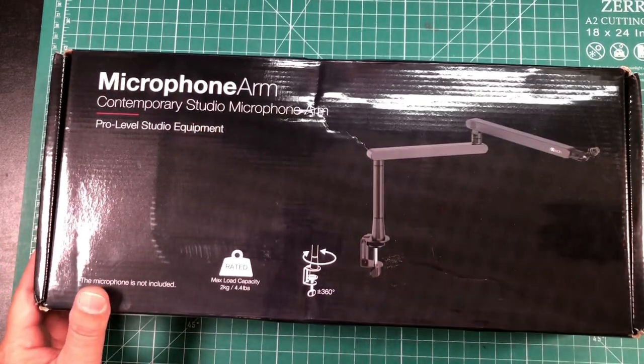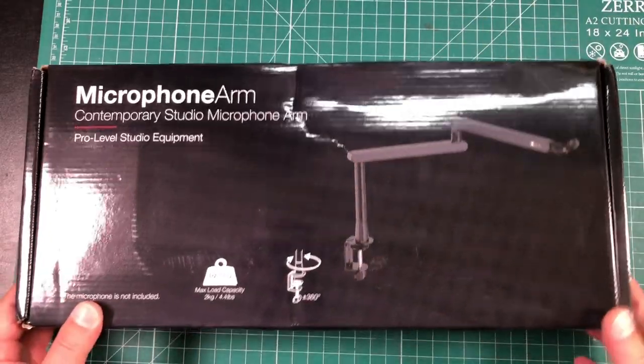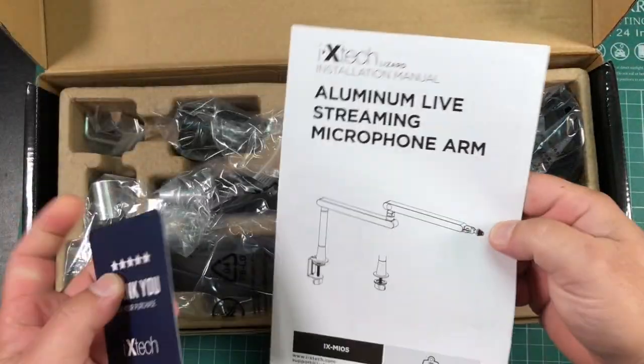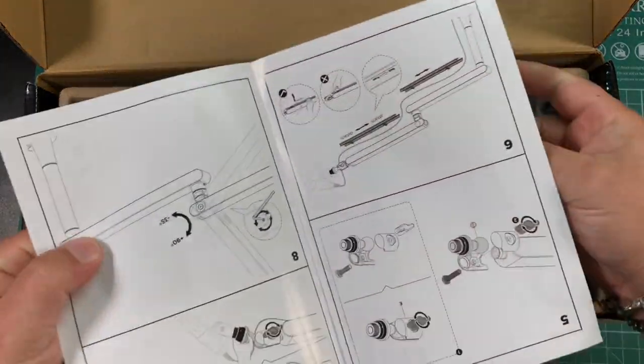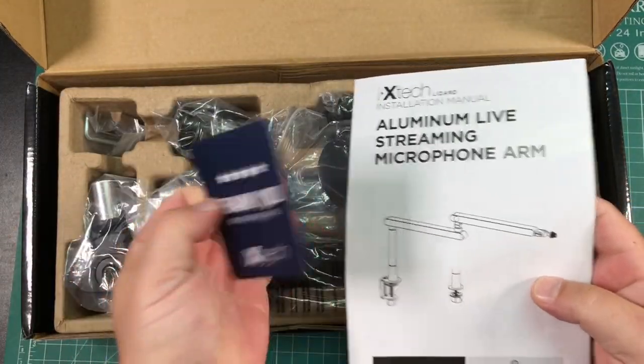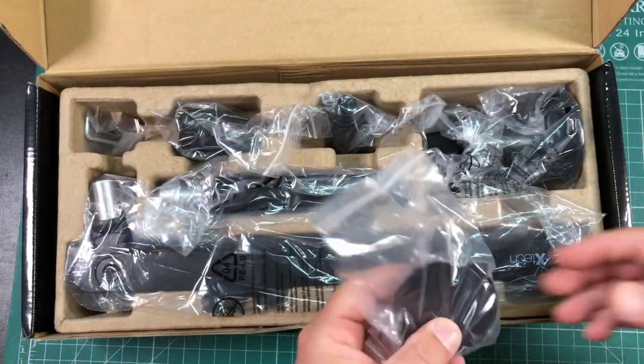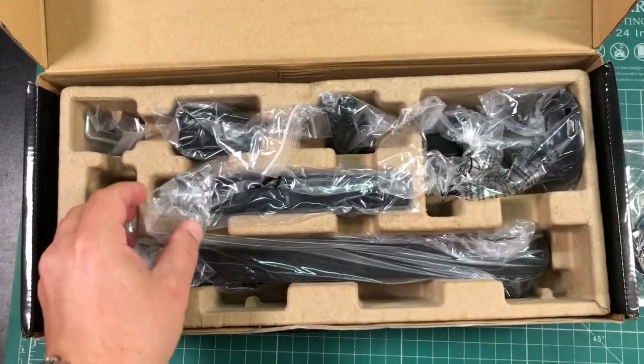Let's take a look at this baby and see what we've got. Here's the box it comes in and here's everything inside — some instructions for assembly, a little thank you card. I'll go ahead and take everything out and we'll come back when I have it all unboxed.